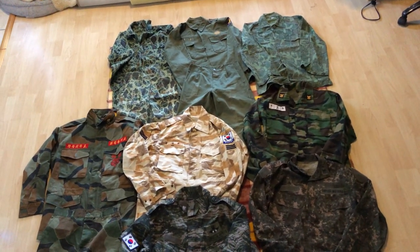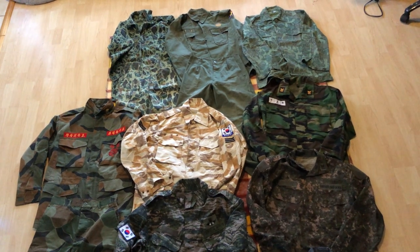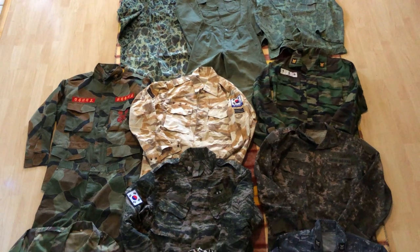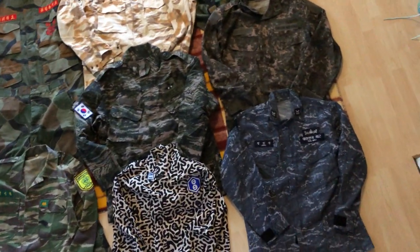Hi guys, today we're going to be taking a look at the various camouflage uniforms of the country of South Korea. This is an approximate evolution of the camouflage uniforms they used from the year 1948 to the present day.